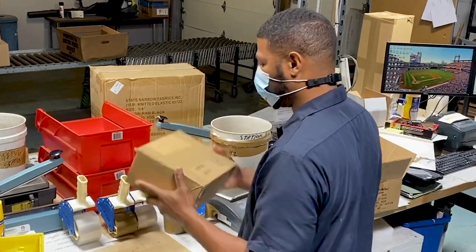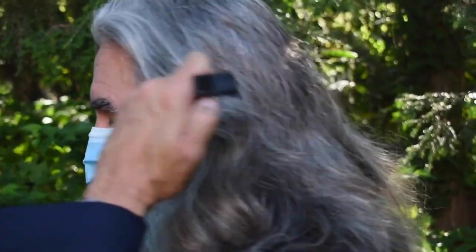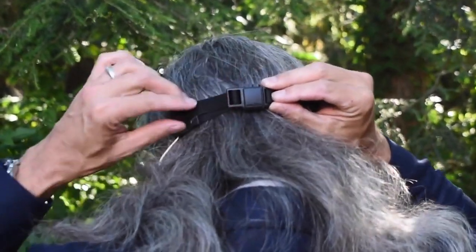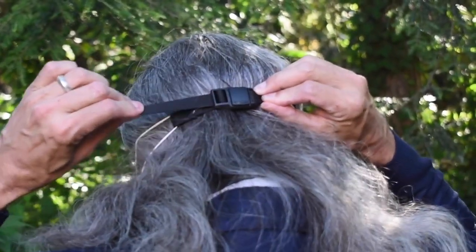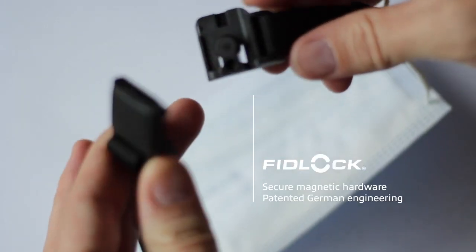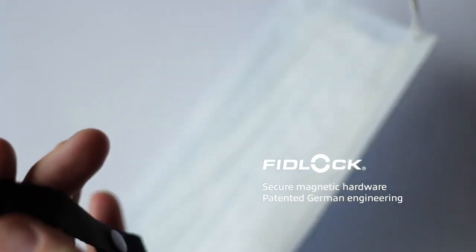We saw a need to bring comfort and adjustability to ear loop style face masks. We searched for months and created and tested over 40 different prototypes before finding a Fidlock Helmet Buckle. It is the industry standard for high-end helmet chin straps, and we have found it works even better for masks.